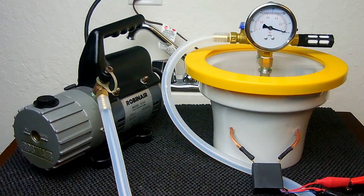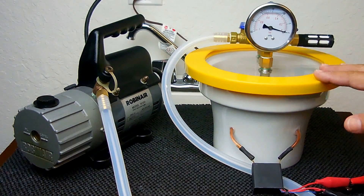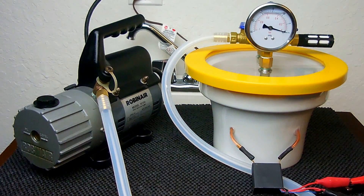Hey guys, welcome back to another high voltage vacuum chamber experiment. In my previous video I showed a high voltage arc within a vacuum chamber, and then I showed the same arc in a helium environment as well as an oxygen environment. Viewers of that video requested that I perform the exact same experiment but this time using argon inside the chamber.